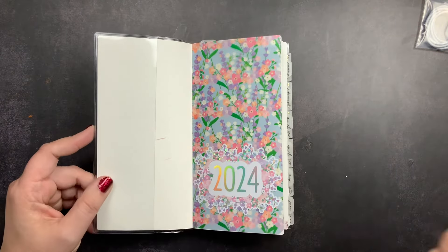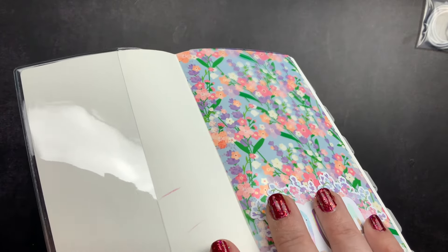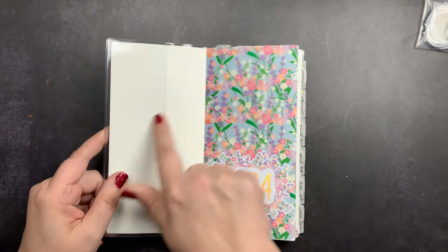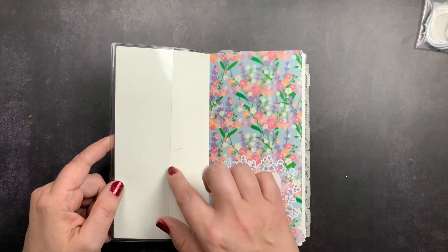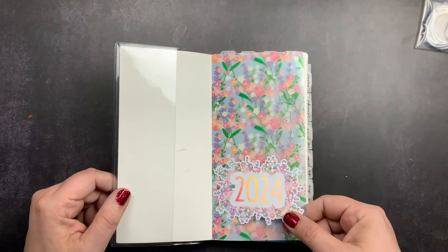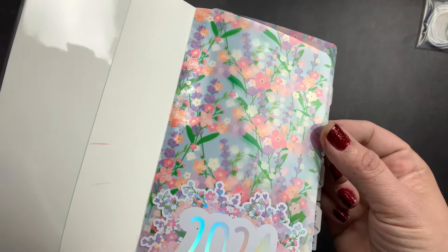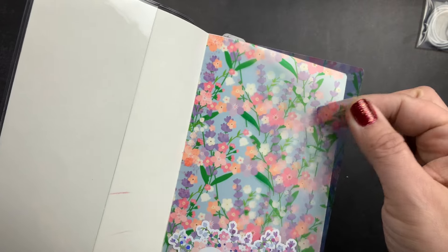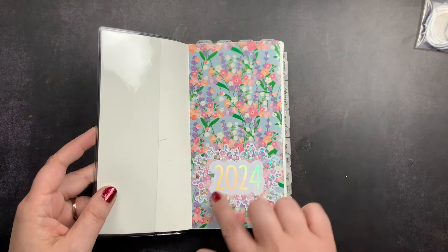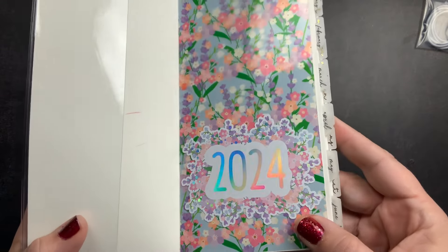When you first open it up, I kept it simple. I haven't put anything on the left side — I may tuck in a photo of our family or something, so I left that side blank. On the right-hand side, I took a piece of acetate from my Josephine Bow Designs Advent. It's a beautiful floral acetate and it feels so good. I cut a piece and tipped it here to kind of cover this page as my opening page. Then I put the 2024 sticker that came with that Advent from Josephine Bow Designs and stuck that there.